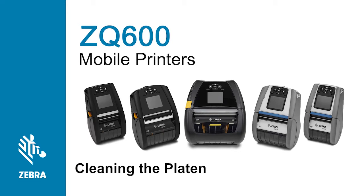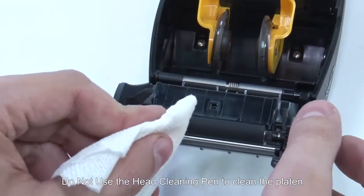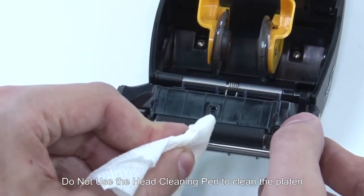In this tutorial you will learn how to perform routine cleaning of the platen. Never clean a linerless platen with alcohol. Do not use the head cleaning pen to clean the platen.